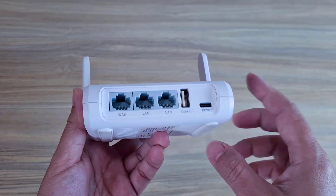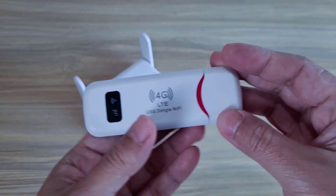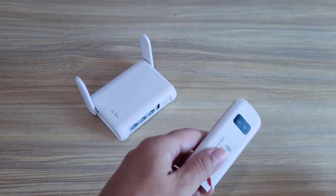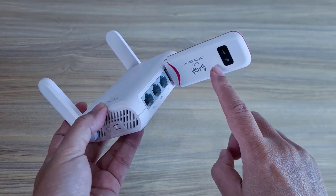LAN. So how can it share the internet? I need another device called a 4G LTE USB Wi-Fi modem. Connect the two devices together via USB port.